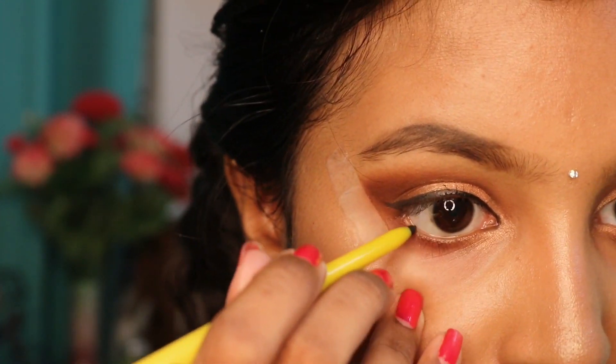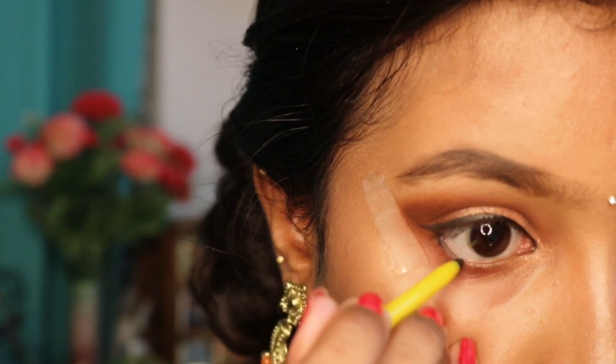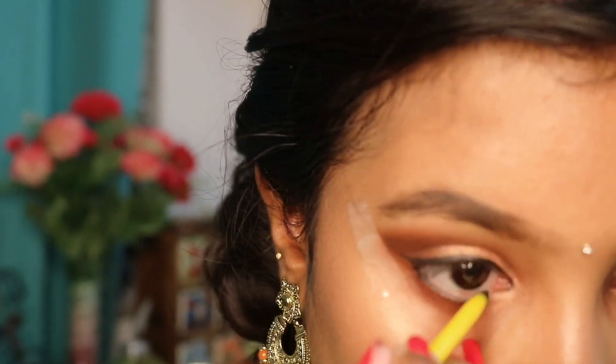So next I am going to use kajal. Kajal is very important because it gives a nice look for heavy eye looks. You don't have to put it in a full round — just outwards full, inwards light.